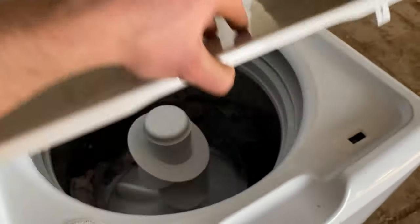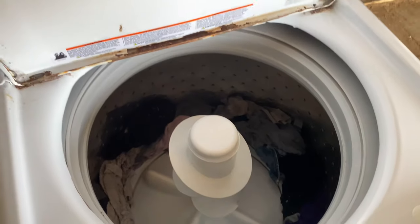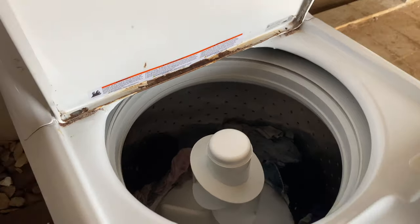We got this washer back up and running. It's working like it should. Let's take it outside now and get it prepped up for a paint job.